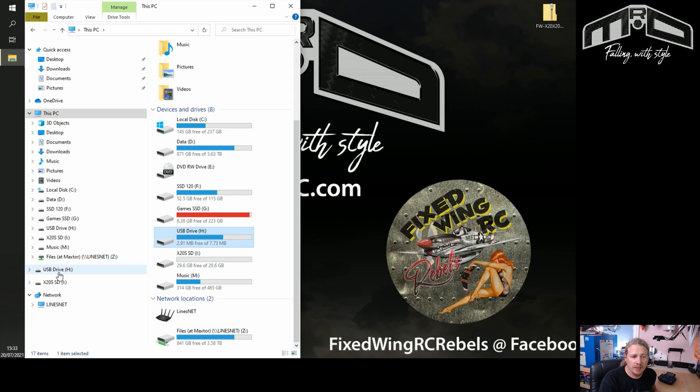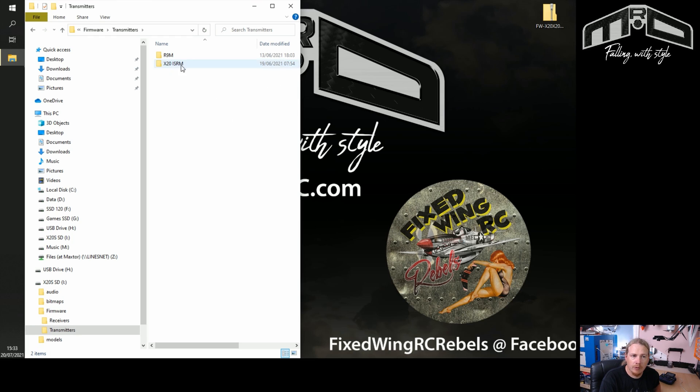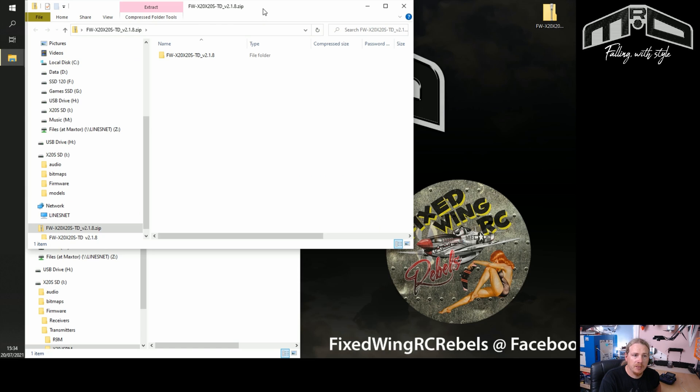If you're really unsure, you can take a look inside each drive. The flash drive just has bitmaps in it, but if you go into the SD card you'll have radio.bin, models, and bitmaps. You may not have a firmware folder yet. I like to keep my transmitter organized, so I made a firmware folder, inside that a transmitters folder, and then a folder called X20 ISRM for the TD module.